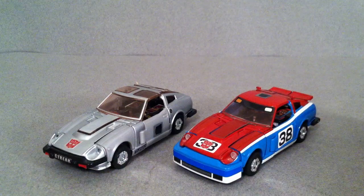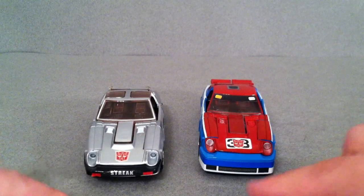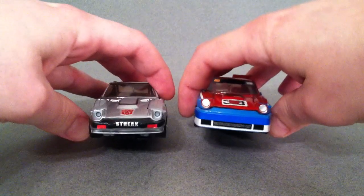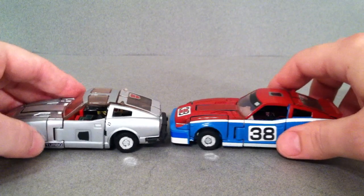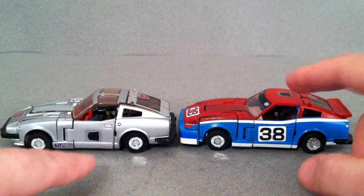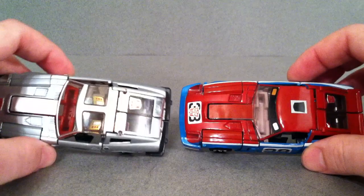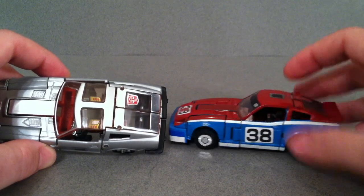I'll show it to you here side by side with Blue Streak. As you can see, there are a few minor differences. They actually added a lip spoiler here at the front, so the bumpers are a little bit different there. Bringing it to the side, other than the paint scheme, there's really not a whole lot that changes. The side skirt here is exactly the same. They changed where the rub symbol is — so instead of on the door, they put it here on the top. Because this one does not have T-tops, and it doesn't even have the cutout mold for the T-tops.